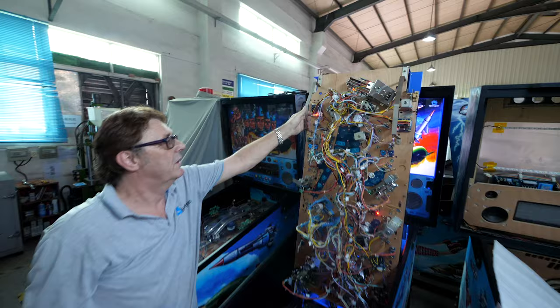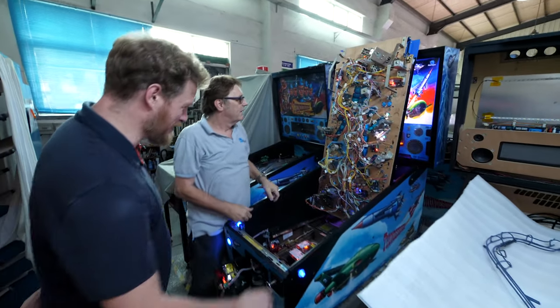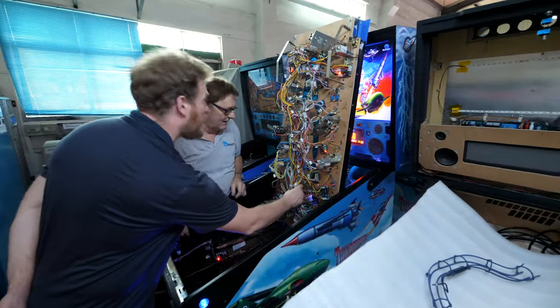This video is sponsored by LastPass. Oh, look at this wiring harness, Mike. This is more complex than a car.